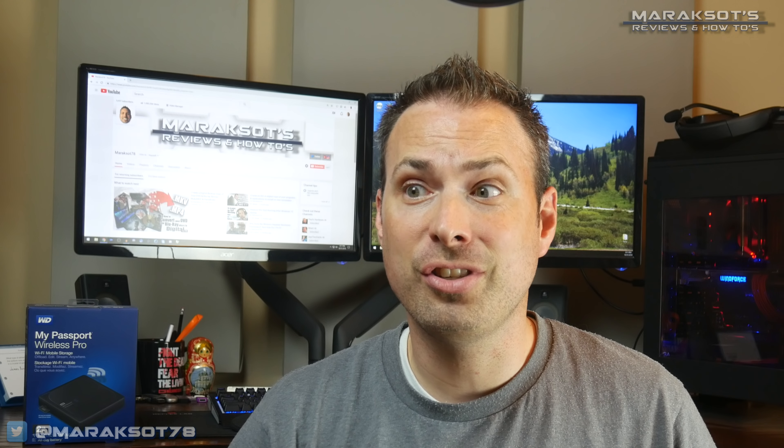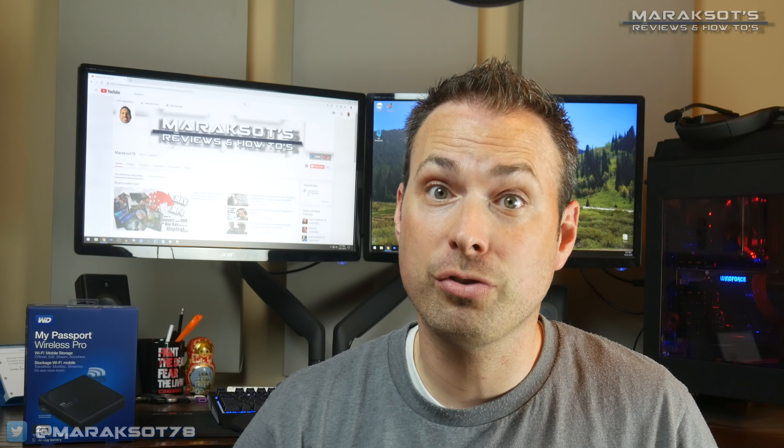This is one of those videos where I sat down and tried to come up with an interesting intro, but every idea I had just sucked. So this is the intro you get today.